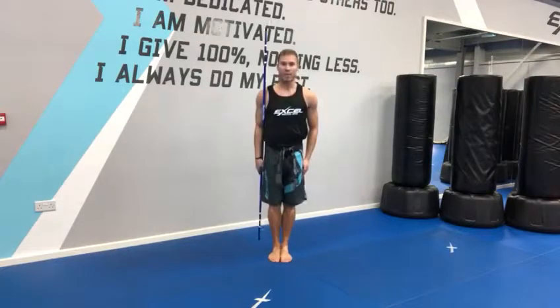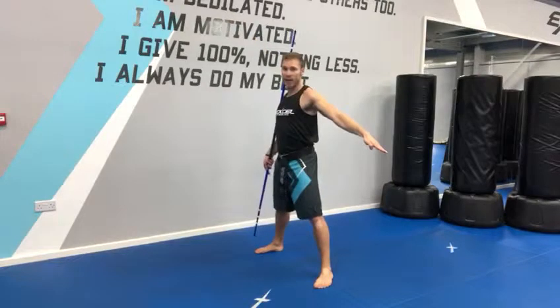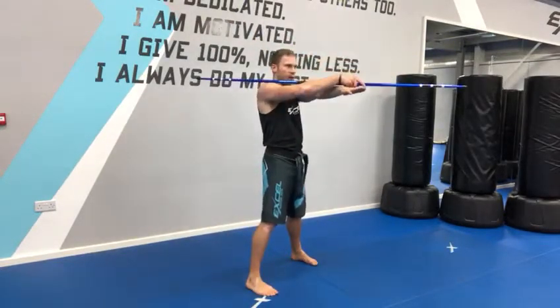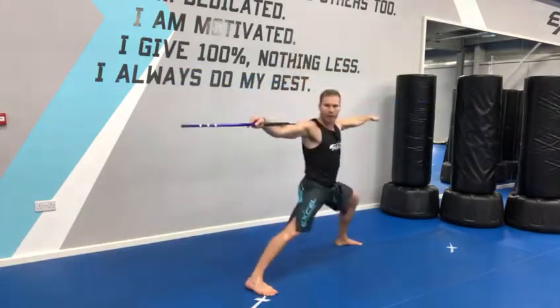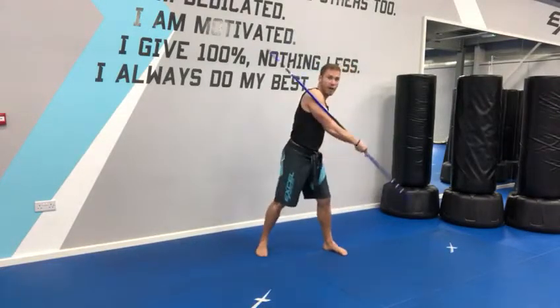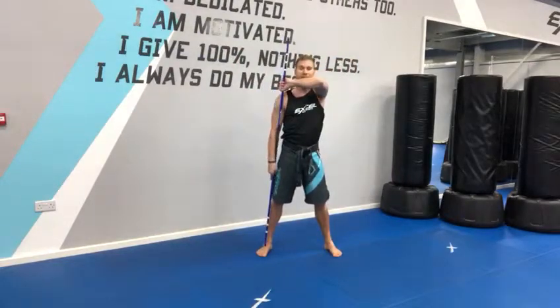Then from there, step forwards with your left leg. Left leg, left arm and then down. Bring your arms around, stepping your right foot forward, arm goes round, right arm goes on top of the left. Cross your arms, step back with the left leg in a wide stance. Step back with your right leg as your right hand goes round, left arm follows and then you grab the bo staff.